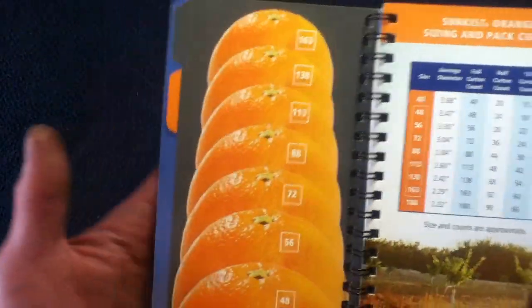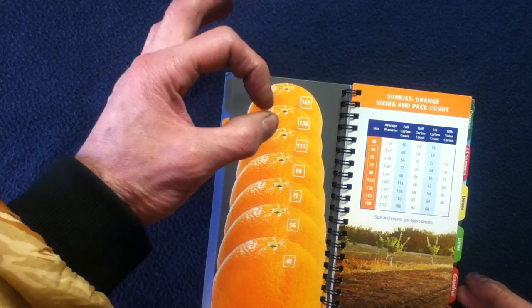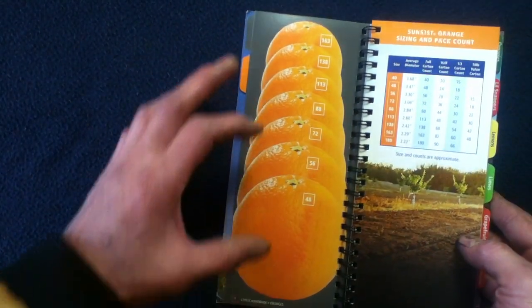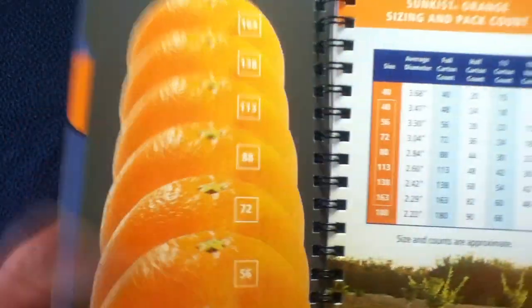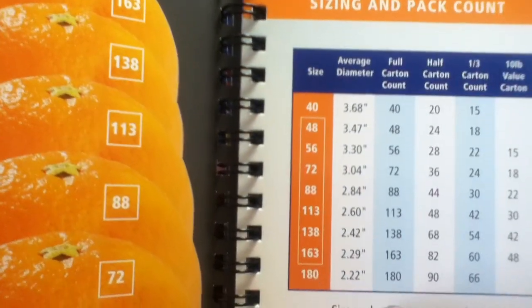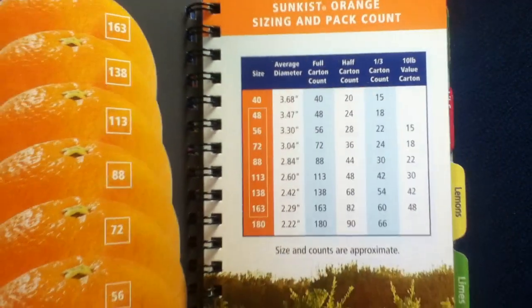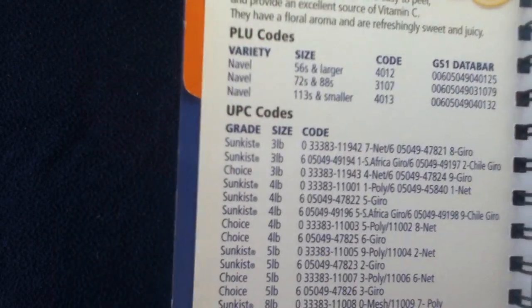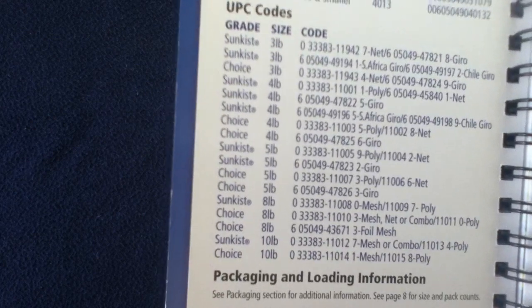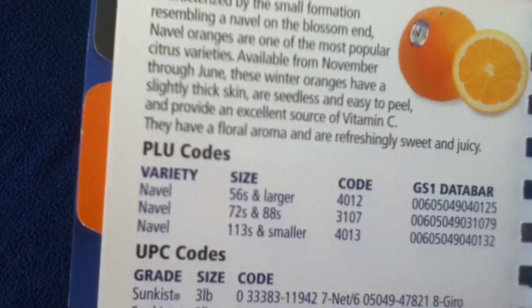We're starting off with oranges. You can see here an example of a sizing guide — if you had some sort of fruit you wanted to size, you could actually hold it up against these actual image sizes and quickly determine what the count type would be. The chart shows actual measurements for standards and what the count would be per carton, whether the full, half, one-third, or ten-pound value count carton. Approximate values are shown there. As they continue, they give you the different codes for the different variety items, so depending on what sizing and packaging you want, there'll be a code assigned to allow you to order it.